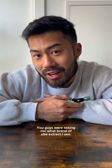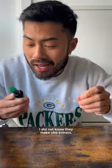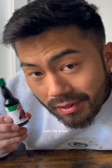You guys were asking me what brand of ube extract I use. Well, there's a lot of brands at the Asian grocery store, but I just came across this one and it was on sale for only 99 cents. I did not know they make ube extract. Let's try it out.